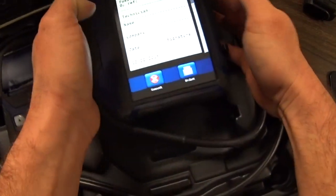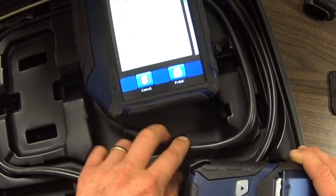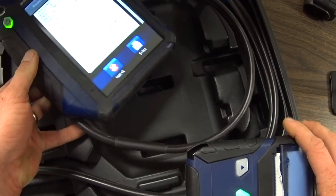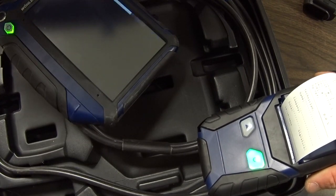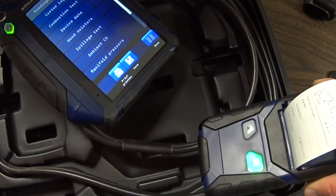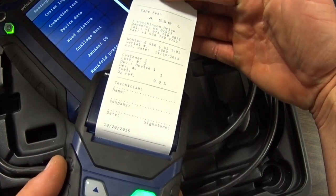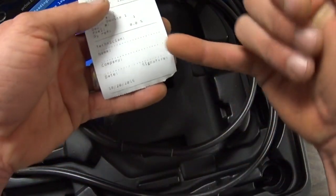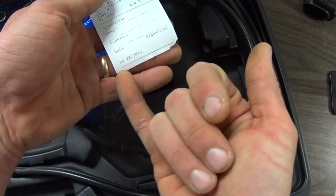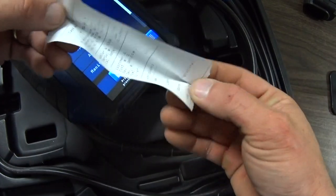To print, you simply turn on your wireless printer and line up the infrared communication window and hit print. It's fairly typical to what you would see with other analyzers that offer printing options. I'm more familiar with the Testo 320, but it's about the same information recorded in the layout. So once you've got that information printed out, you can sign your name, input your company info. It's automatically dated by the device, and you can get a customer signature on the receipt.